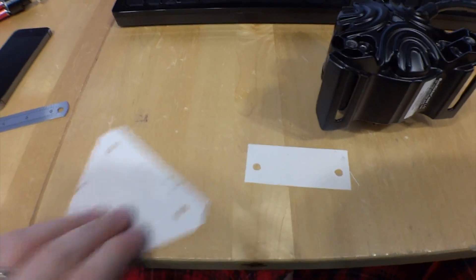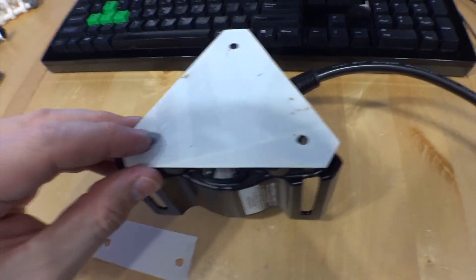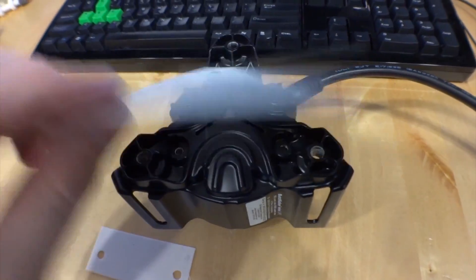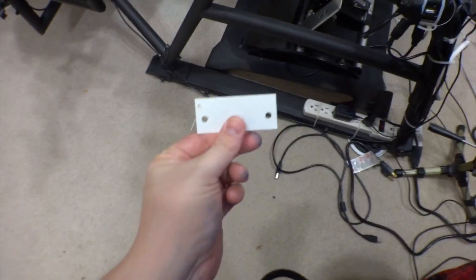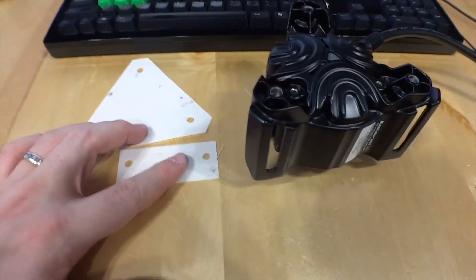So I printed a few layers to do a test fit and I put this up on here and the holes don't quite line up. I think it was just because he got the scale wrong on the 3D model. He already messaged me and said he's working on a new one, and I also checked this one against the frame down there and it wasn't quite the right size either. But we're getting close.